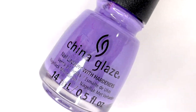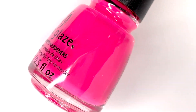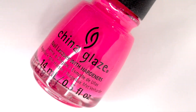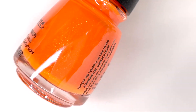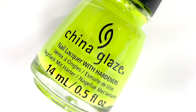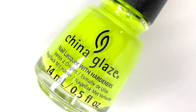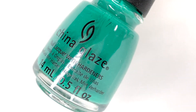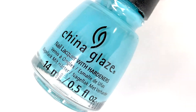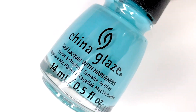Hey everyone, welcome back! Today I'm swatching the latest collection from China Glaze. This is their summer release called Havana Nights. It's a smaller collection with just six polishes, but honestly a six-polish collection is probably my favorite because it's attainable and allows for a nice color story. This collection has just that — they're very summery, they feel tropical, and I love everything about those things. I've actually found my new favorite blue polish in this collection too.